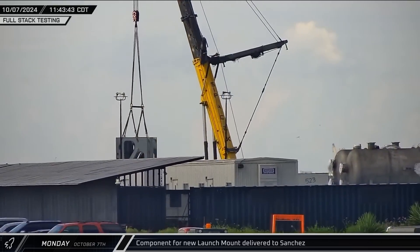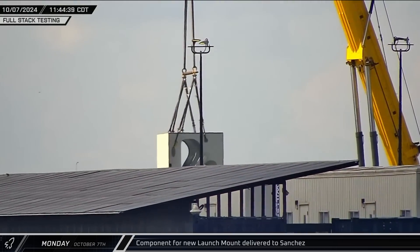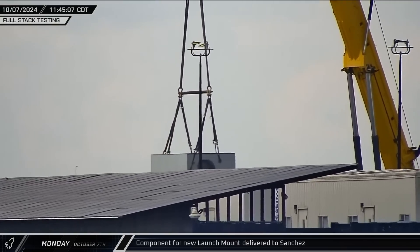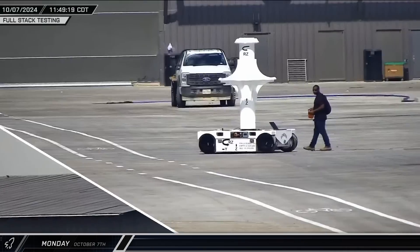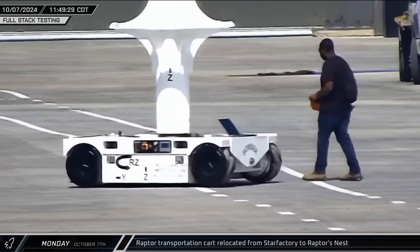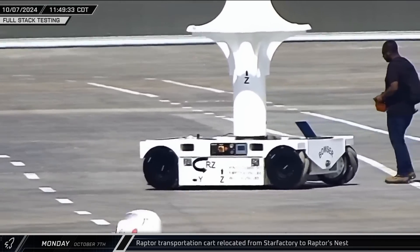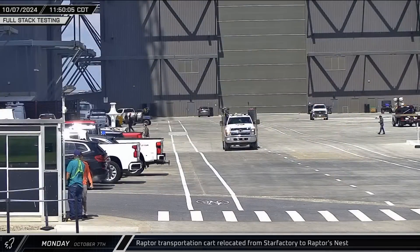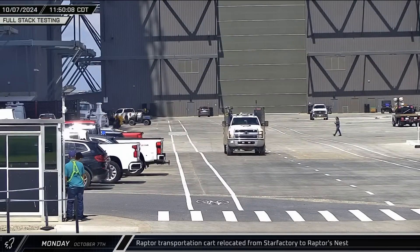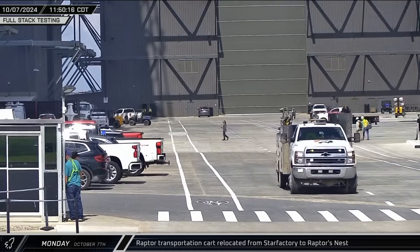Up the road at the Sanchez site, another piece of the new orbital launch mount was offloaded from its delivery truck and set down near the mount construction area. Around that same time, a worker was spotted walking with an empty Raptor cart, affectionately named Bowser in reference to the cart's similarity to the vehicles in the Mario Kart games. The pair seemed to be moving from Star Factory towards the Raptor's nest behind Mega Bay 2.